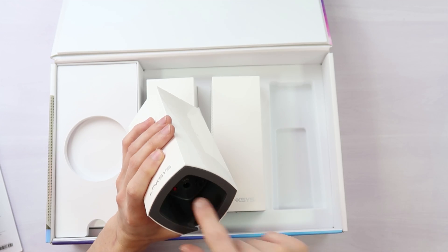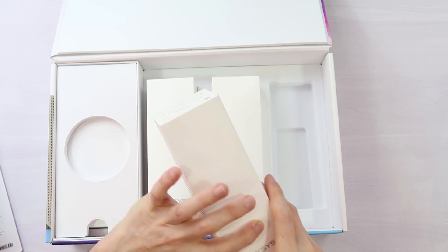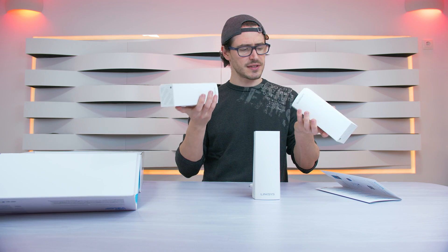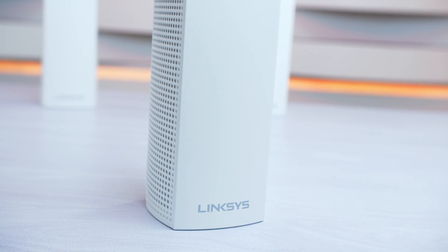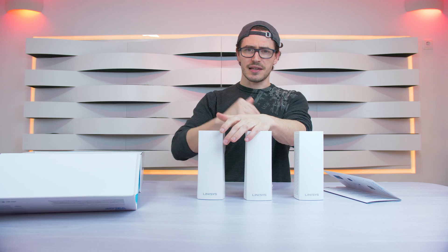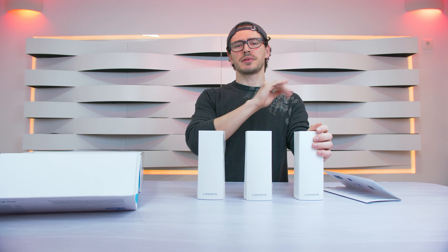You also have the DC connection for the power supply and the power on/off button. As you can see, all nodes are exactly the same — same connections, same buttons, everything identical. You don't need to connect one first before the other; you just connect one and then install the Linksys app from the Google Play Store, for example, and configure each node step by step.